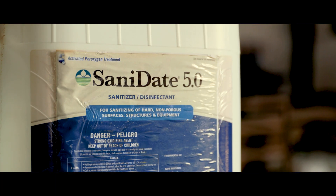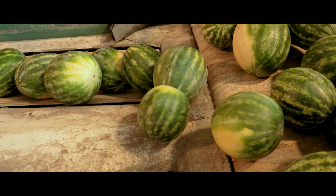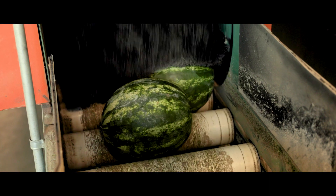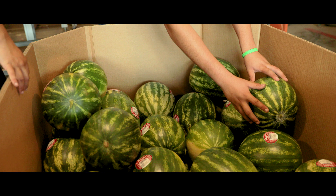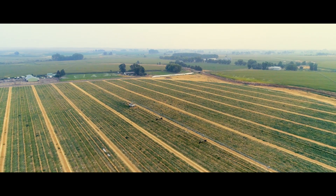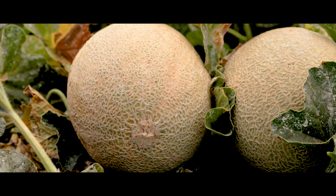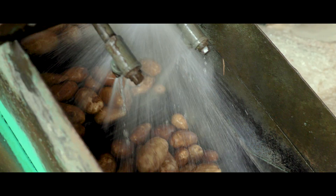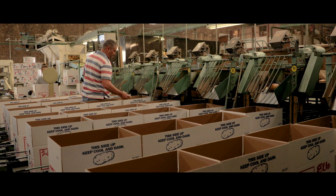BioSafe Sanidate 5, we use to clean our melon packing sheds with — cleaning our bunks and brushes to help keep clean. We also use their product TerraClean in our watermelons to help build up the soil profile and keep the plants healthy. And in the potato packing shed, we use Sanidate 5.0 to help clean the lines.